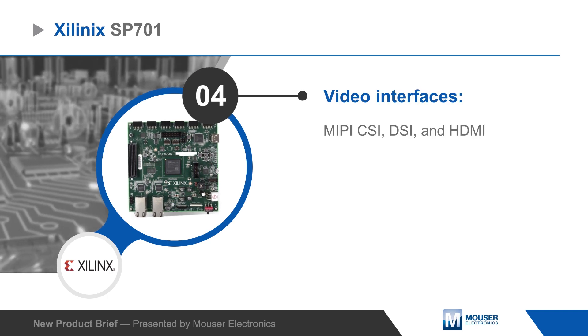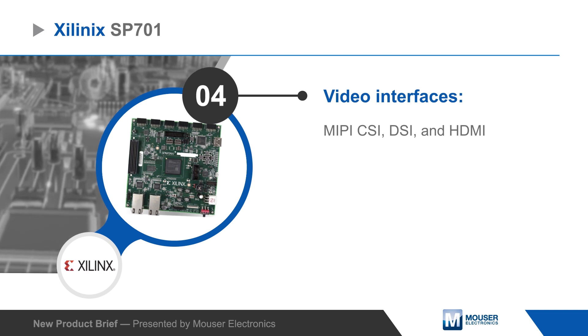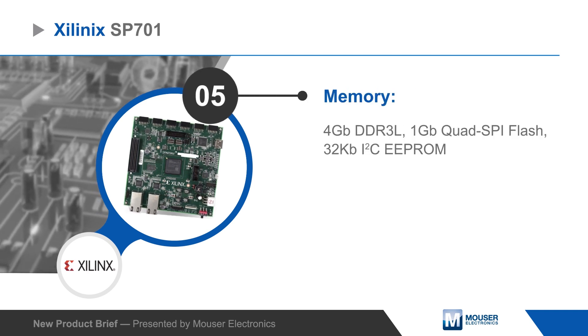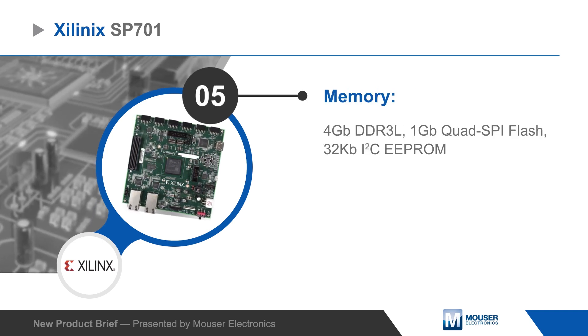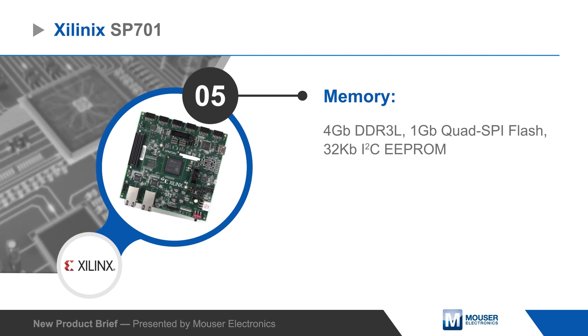Video interfaces include MIPI-CSI, DSI and HDMI, and the board also offers two Ethernet connectors. The evaluation kit adds memory including four gigabits of DDR3L DRAM, one gigabit of quad SPI flash and 32 kilobits of I2C EEPROM.